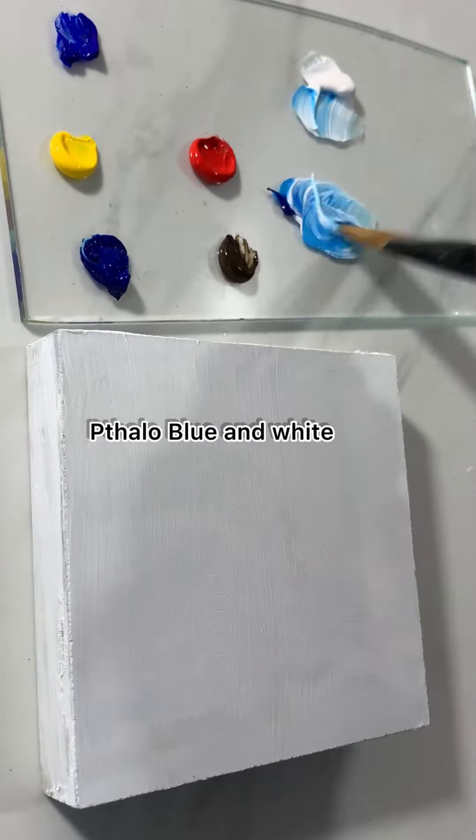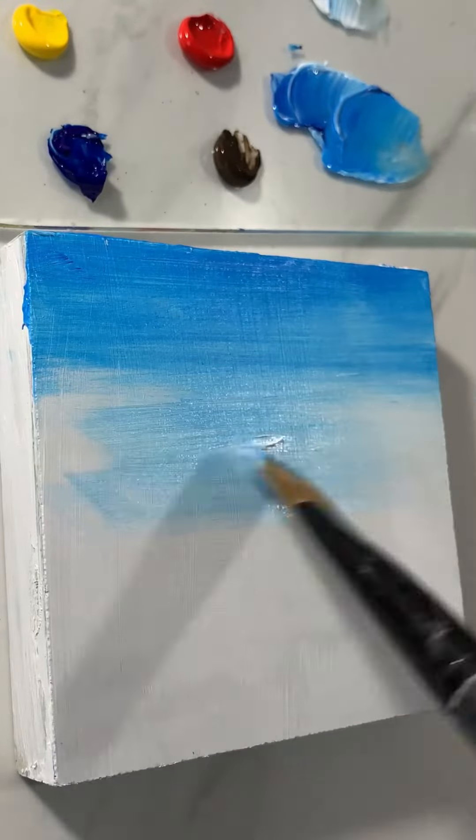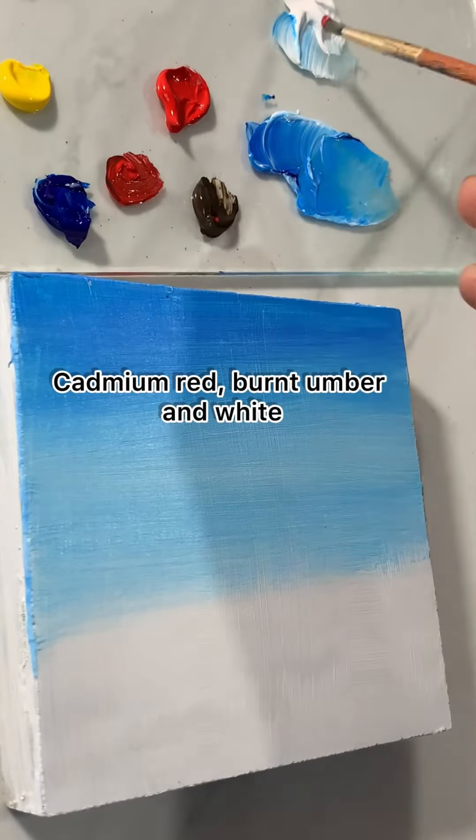This is a landscape painting on a three-inch canvas. I'm mixing Phthalo blue and white for the sky. The top portion of the sky is darker, and at the bottom I added some white and then blended. Now mixing cadmium red.